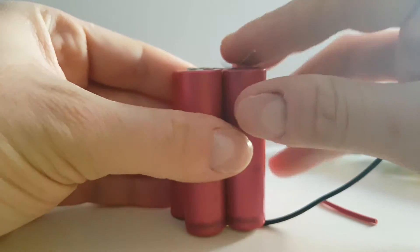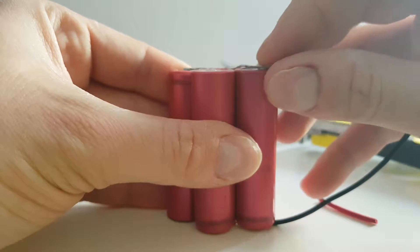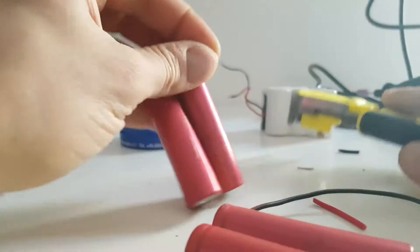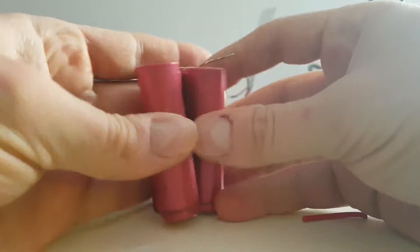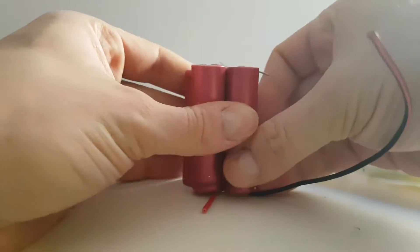Now, let's go again. I'll trim it like that. I cut it a little too much but never mind, no problem. Just like that. And just use some tape. Now we're going to use some tape here and test it properly.